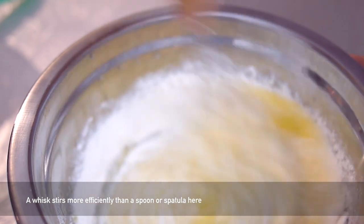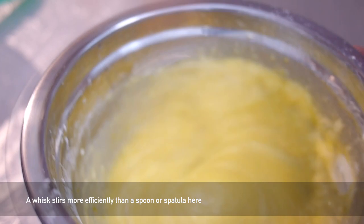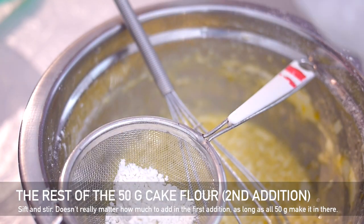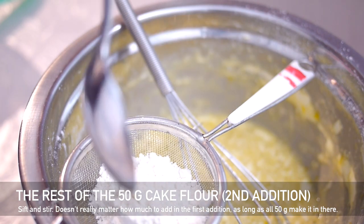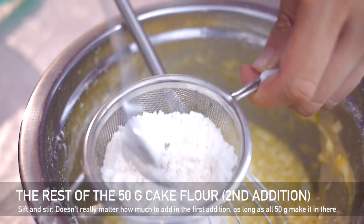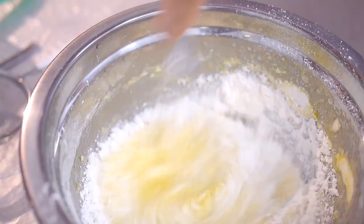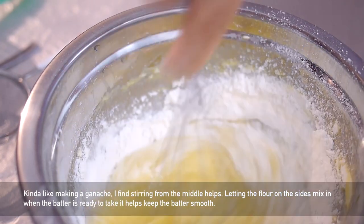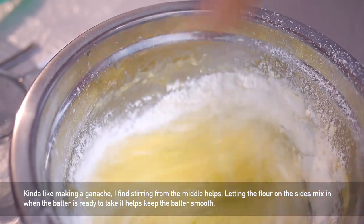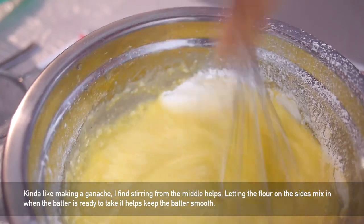Whisk in between additions. I didn't use barley flour here because you want a smooth texture — if you have the bran part of grain particles you're not going to have a smooth custard. Add the cake flour in slowly, being patient and whisking in between. When stirring, I try to stir from the center and let the extra flour cling to the side of the bowl — when it's ready to be absorbed it'll slowly absorb, and this way you can prevent clumps.